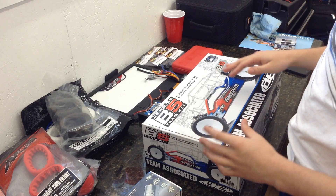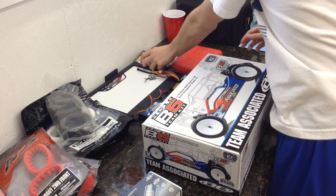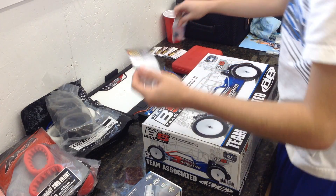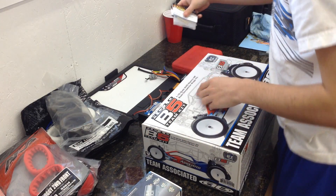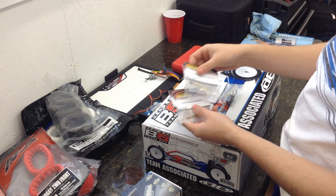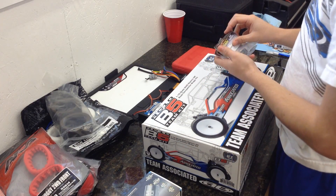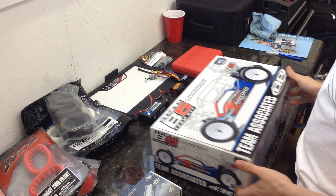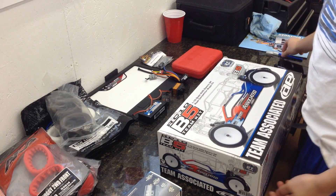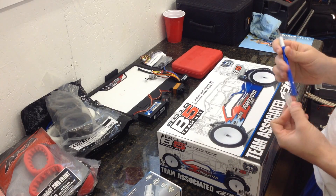I'm going to make mine more of a factory team car. I got the aluminum shock caps and the titanium nitride shock shafts, and I ordered the carbon fiber battery strap and blue turnbuckles — but they came from Tower Hobbies in Nevada so they didn't get here yet, but I did get them.